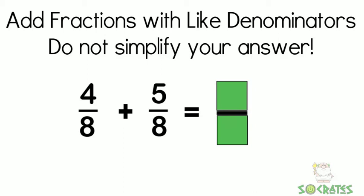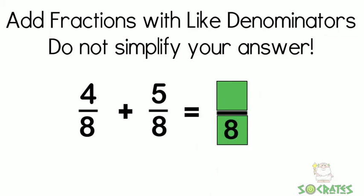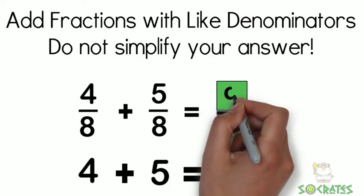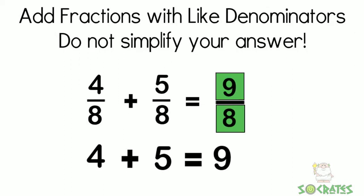4 eighths plus 5 eighths equals. Well, the first thing you can notice is they are going to have the same denominator, so we'll put an 8 at the bottom. Next, we just need to add 4 plus 5, which I'm sure you know is 9. So 9 eighths is our answer, and we're not going to simplify it.